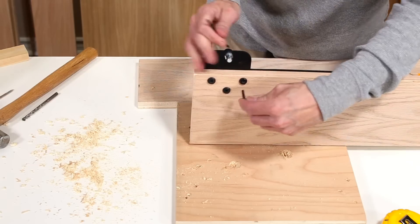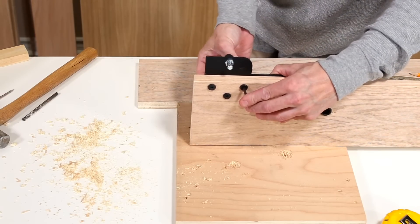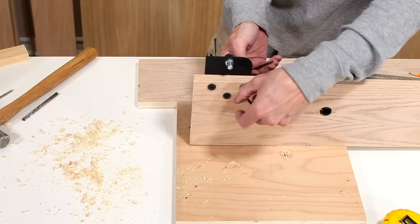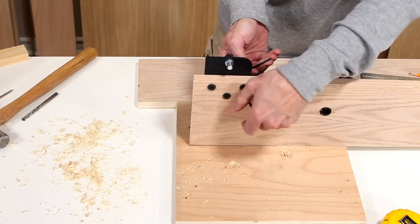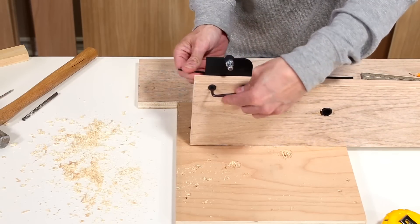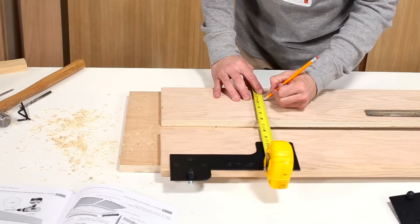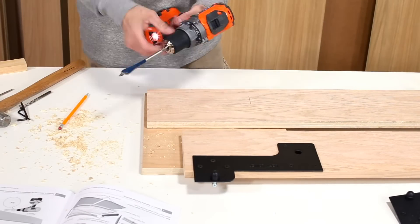Make sure the machine screws are snug. Repeat the same steps to attach the other lower plate to the other side rail.